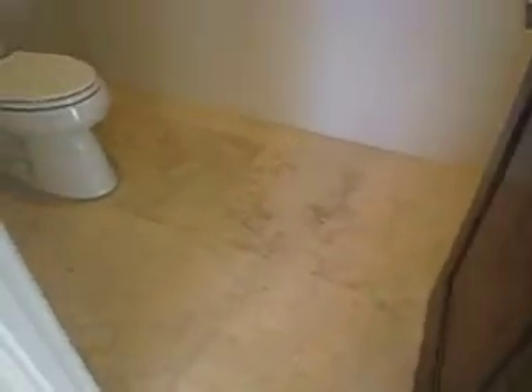And then the water closet is 53 by 56 floor space.